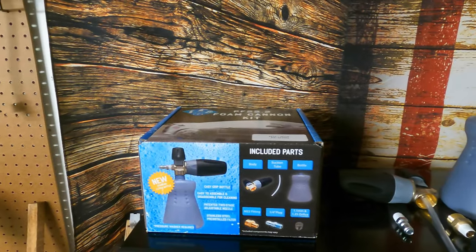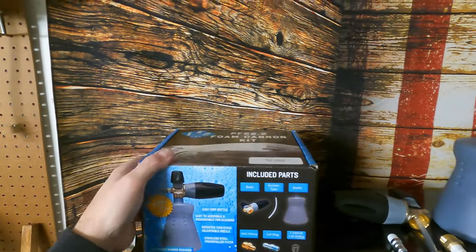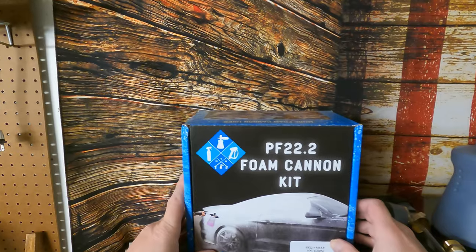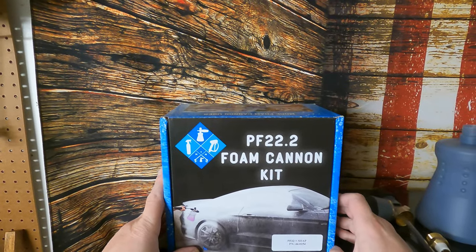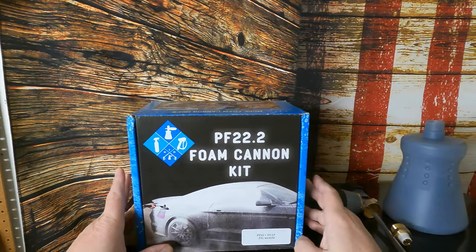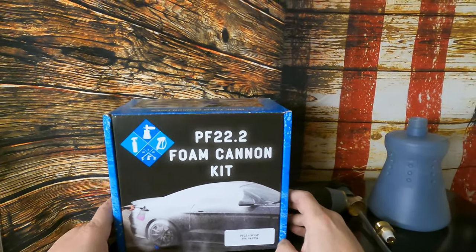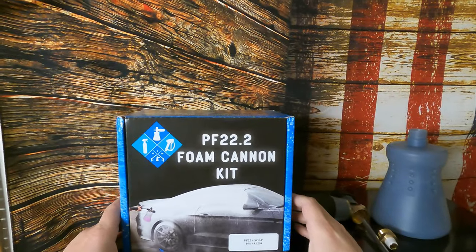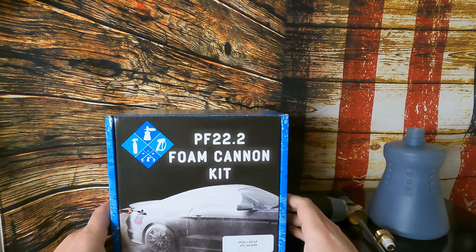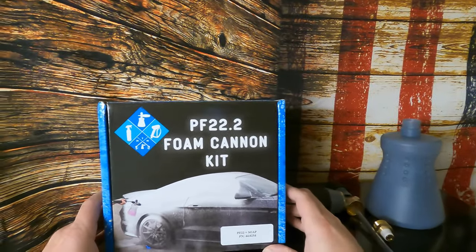Hey guys, welcome back to the channel. Today we're going to do a quick unboxing of a foam cannon. I ordered the MTM PF-22.2 foam cannon kit — it did come as a kit. It has a bottle of foam shampoo in it, so we'll try that out. But I mainly bought it to use with my other foaming shampoos that I have.